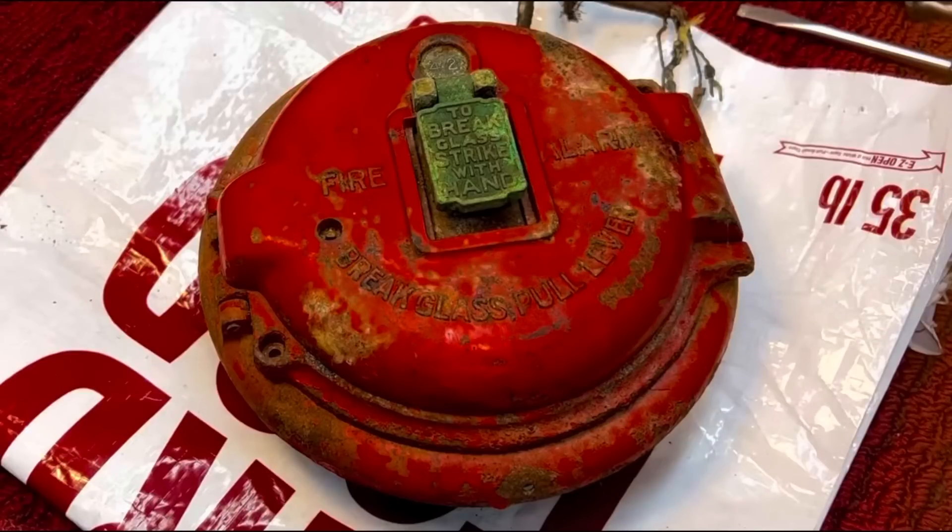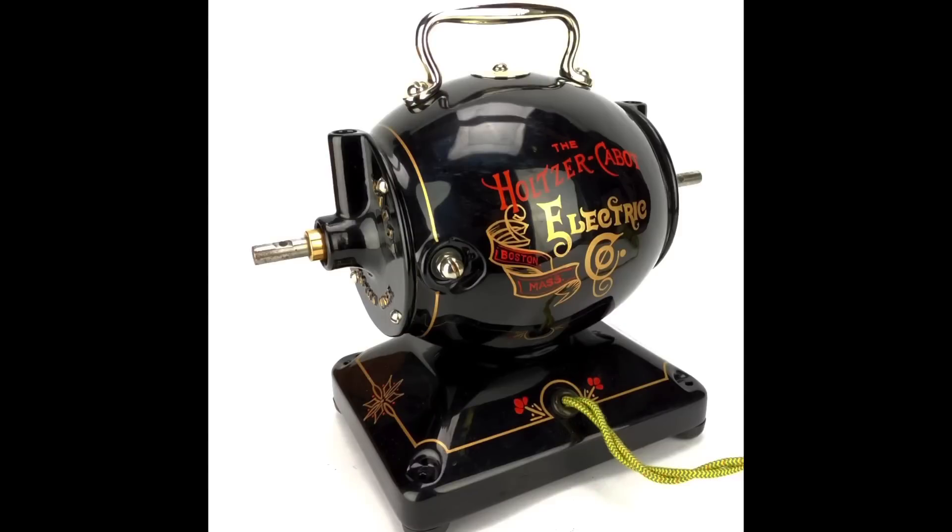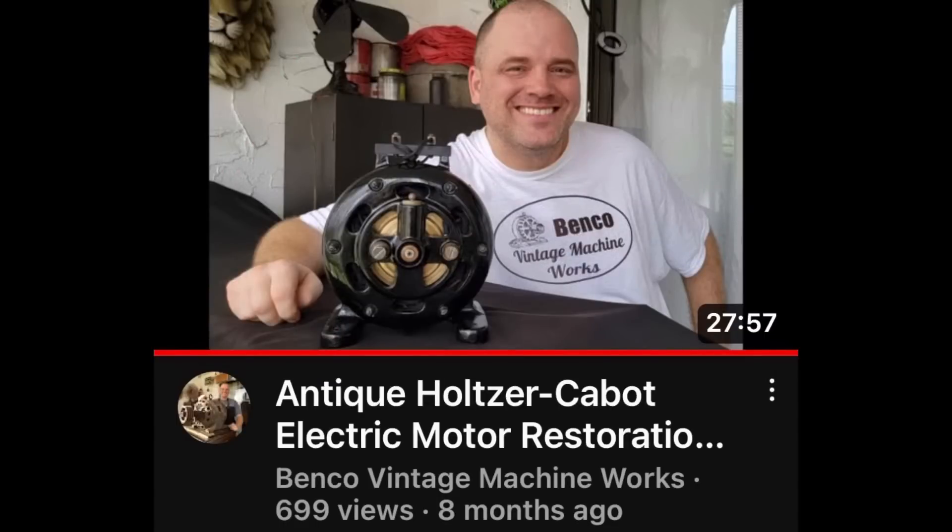Everything that Holzer Cabot made was just absolutely beautiful. Look at this motor that they made — is that not one of the most beautiful motors you've ever seen? My good friend Terry Benko from Benko Vintage Machine Works did a Holzer Cabot motor and he did a fantastic job. If you want to see what real Japaning looks like, I'll have a link in the description. That is real Japaning — everybody else that tried it, it's just a facsimile. This is the real deal.